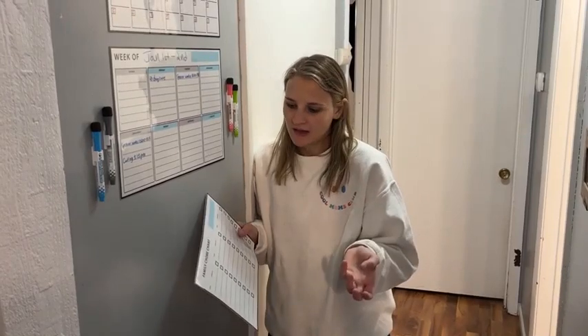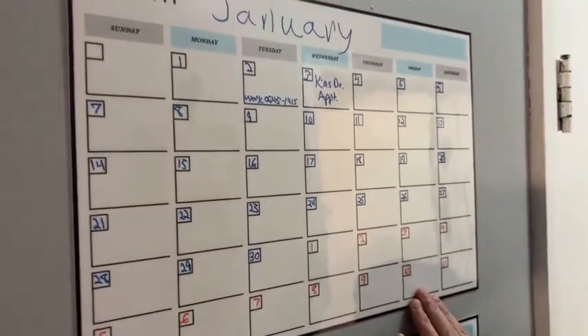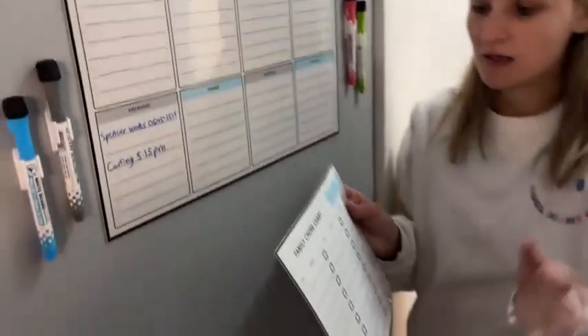Hey guys, so I wanted to show you the self-adhesive planner board that I got here. One of my goals for the new year is to kind of keep our family a little bit more organized. As you can see, it comes with a monthly one, a weekly one, and then it also comes with this family chore chart.